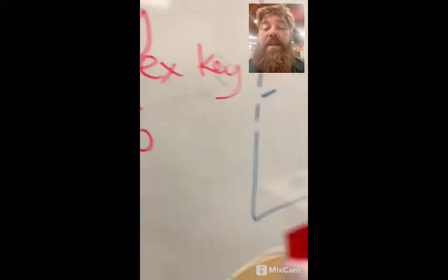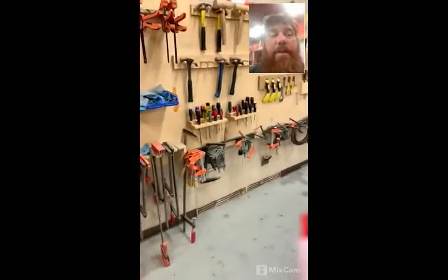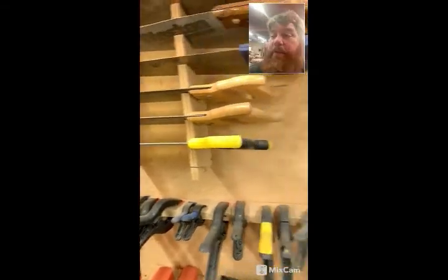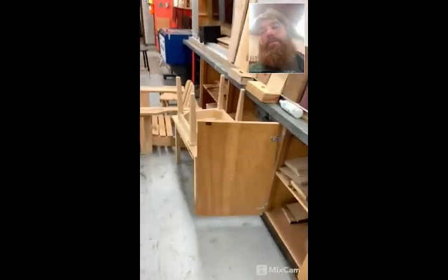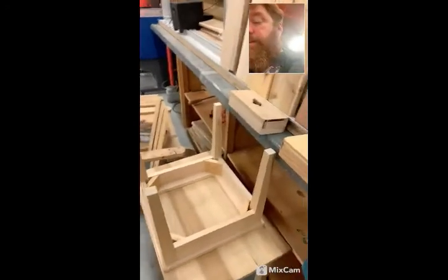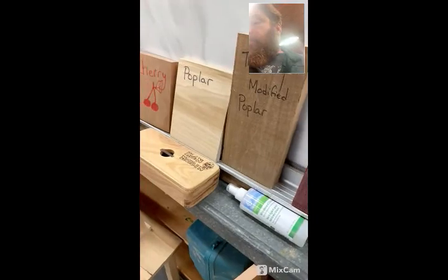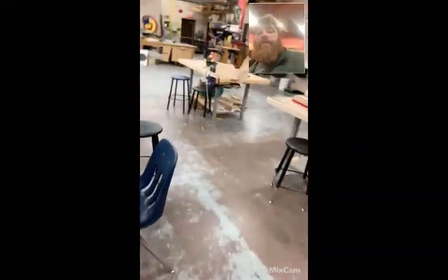All right, short one today — just going over some of the tools available to us. Look forward to seeing some other tools we'll talk about this week and how they work. Remember: lefty loosey, righty tighty — Robertson, Phillips, slotted. Good seeing you all. Hope your bridges and hooey sticks are coming along. These videos won't be course-specific, but good knowledge for everybody. Have a good day.